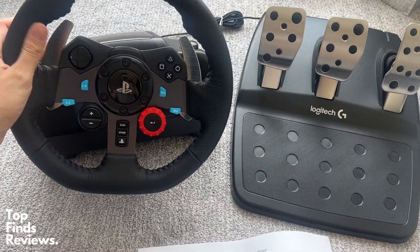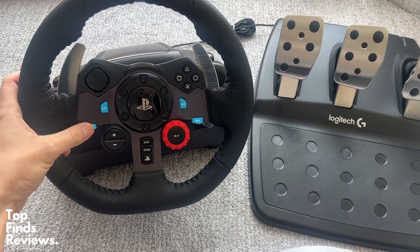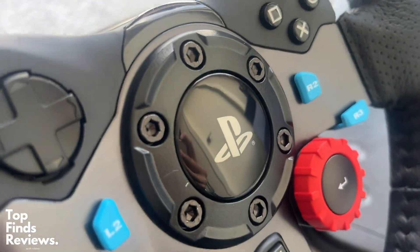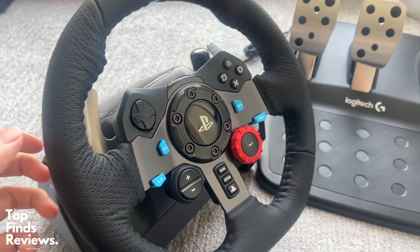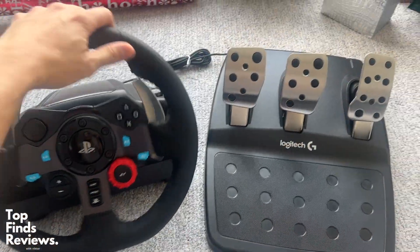This is a must-have. If you guys love driving or racing games on your PlayStation, this thing is just fantastic. It's built out of amazing quality and I just love the force feedback on this. They've really, really made this well. It's worth 100% of the money because it feels amazing.